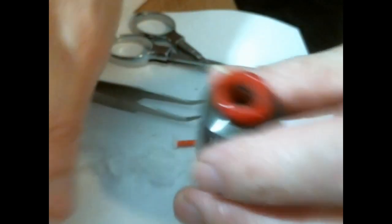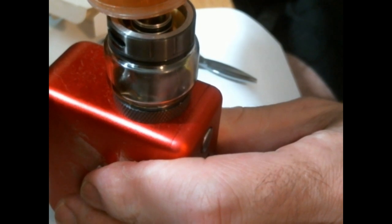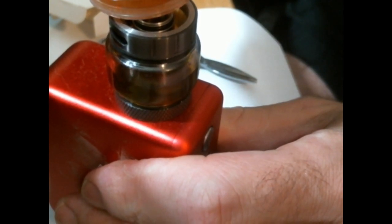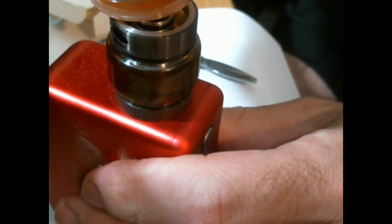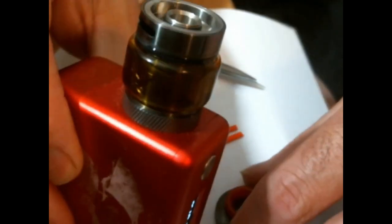Now it's in — let me catch it. Put this back on here. I'm using my DNA250 LiPo from Cloud Chasers Inc. These coils come in at about 0.2 ohms. I'm going to fill this puppy up. It's nice and thick, nice and full. I've had some 80/20 in here, I've had some 70/30. I like to turn it down a little bit. Now it's ready to vape.